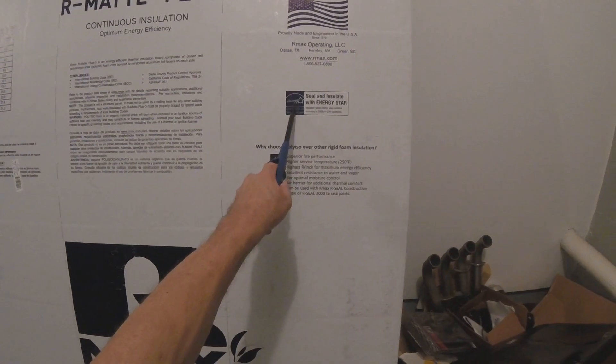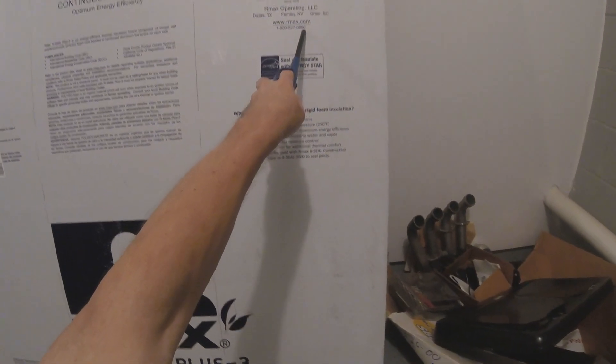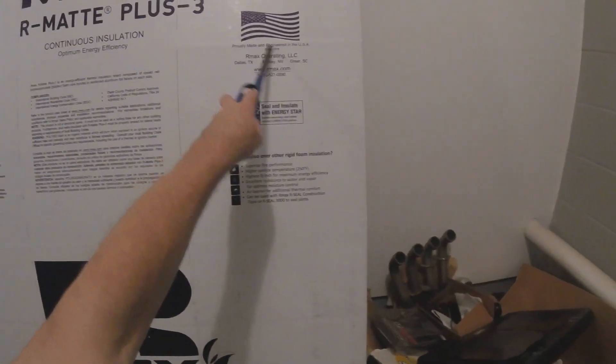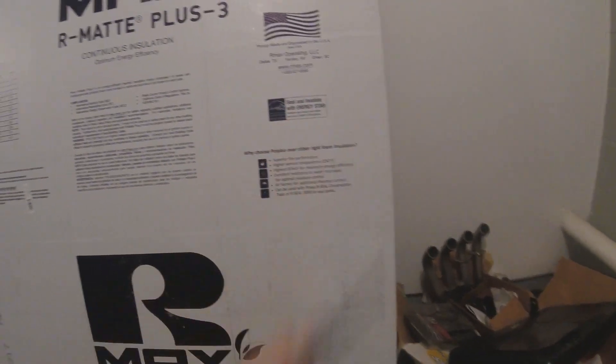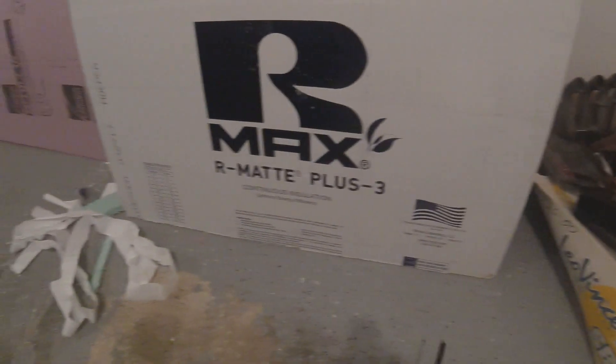It has an energy seal here, and here's the number for R-Max if you want to call them: 1-800-527-0890. If you want to ask them more questions. It's got the American flag — kind of a nice touch — engineered since 1979, South Carolina it looks like, or Nevada or Texas. We'll see how it turns out with the test.